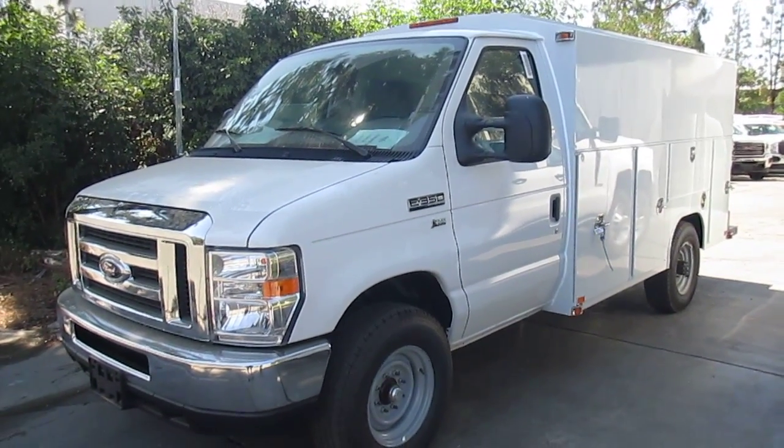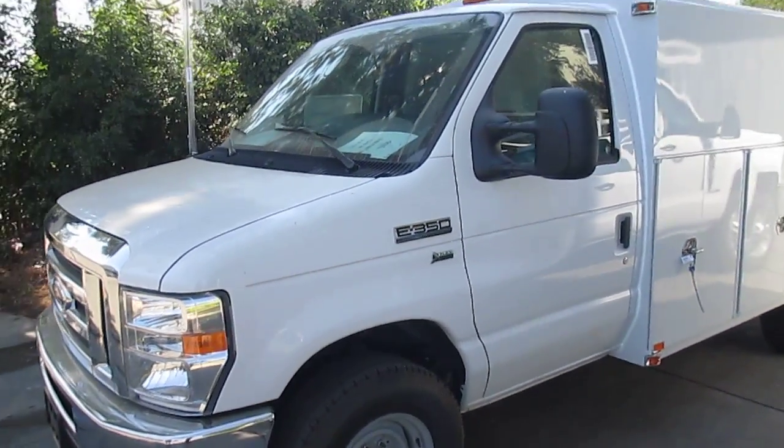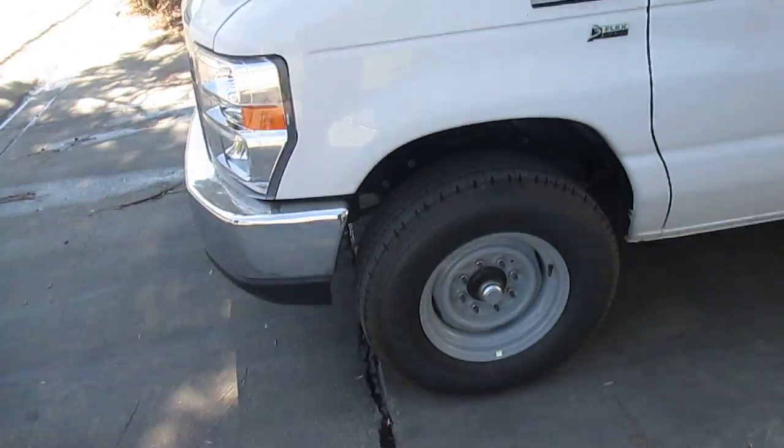Joseph here from Harbor Truck Bodies, bringing you today a Low Pro Workmaster from Harbor Truck Bodies on a Ford E350 cutaway. One of the things with the cutaway, as opposed to a conventional cab chassis, is we have a shorter turning radius, which makes it easier to maneuver.